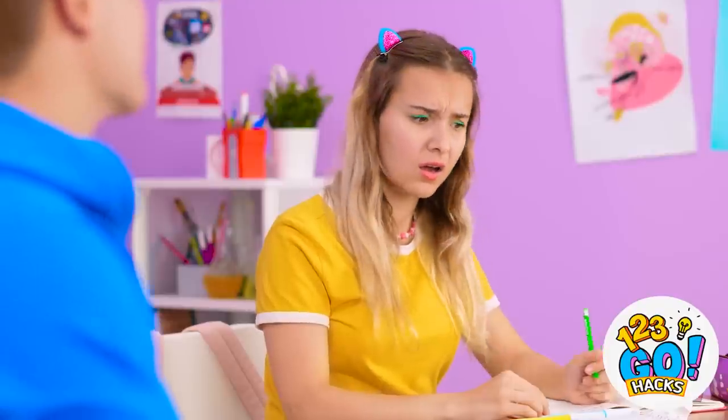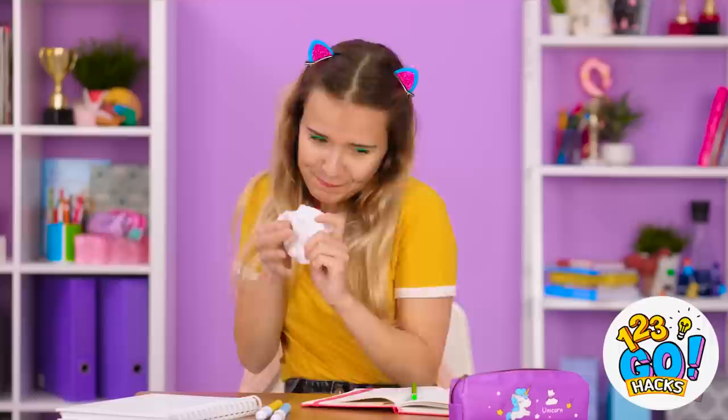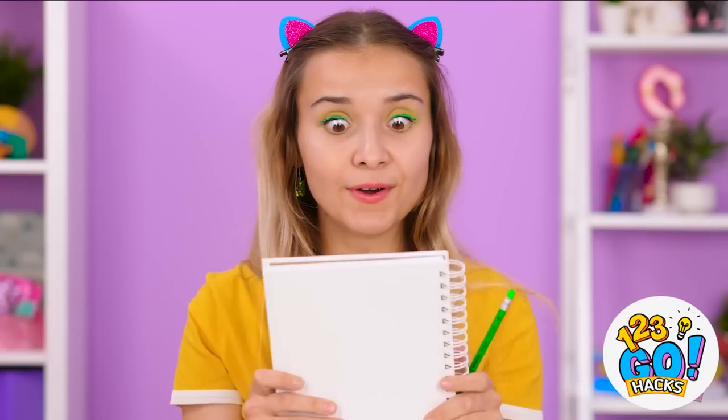Hey, watch it! Sorry. Mind giving it a read? I guess so. I can't believe this is happening! Catch! I can't quite grip it — it's getting away from me! Passing notes, are we? It's mine now. Now Kevin will never know I love him! But maybe all hope's not lost. See this regular notebook? It's about to turn into a secret message passer!